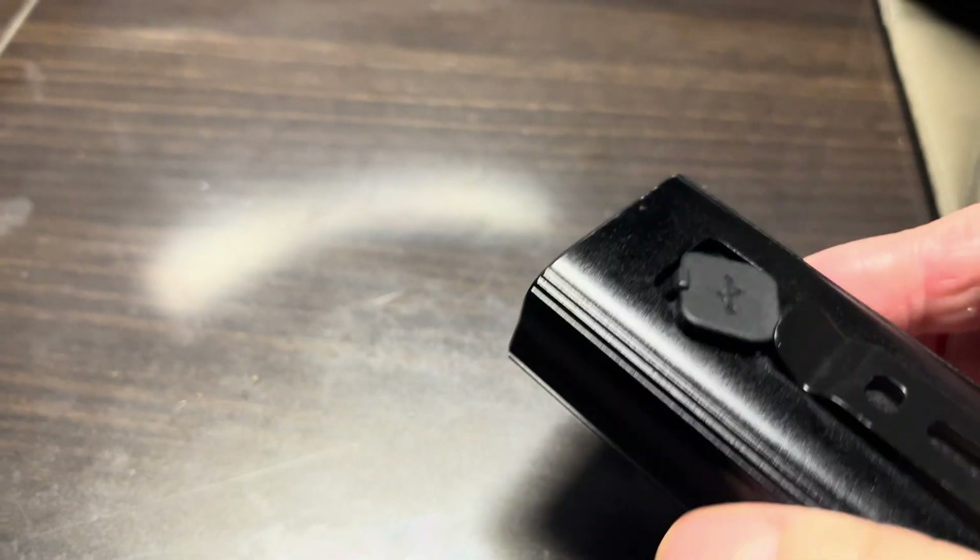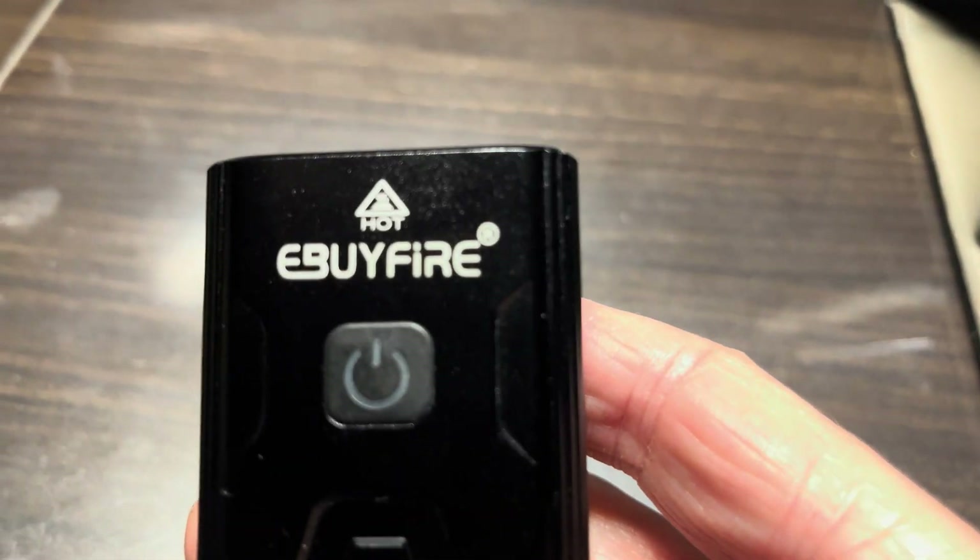Of course we can put everything back together — just make sure not to damage the seals while pressing in the top and bottom ends. Now our bike light is working properly again. That was it for this video; hope you found the information helpful. If you have any more questions or comments, please leave a message below.